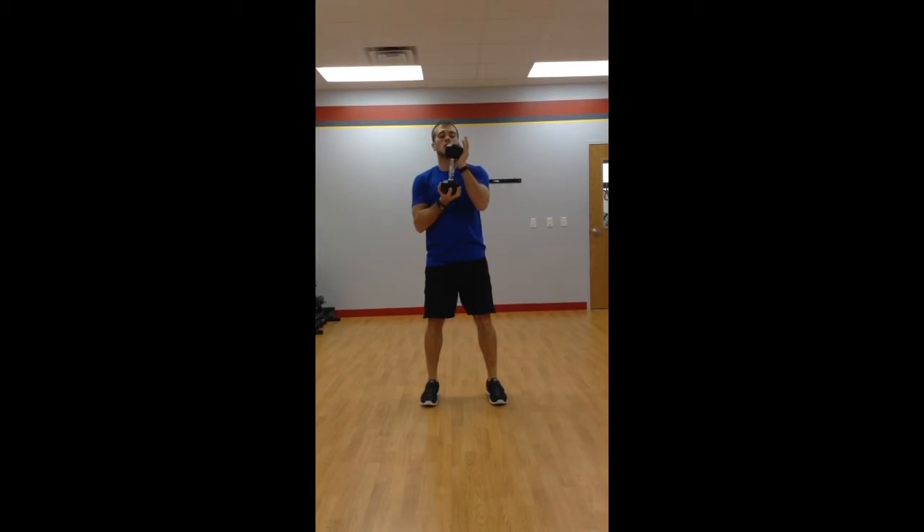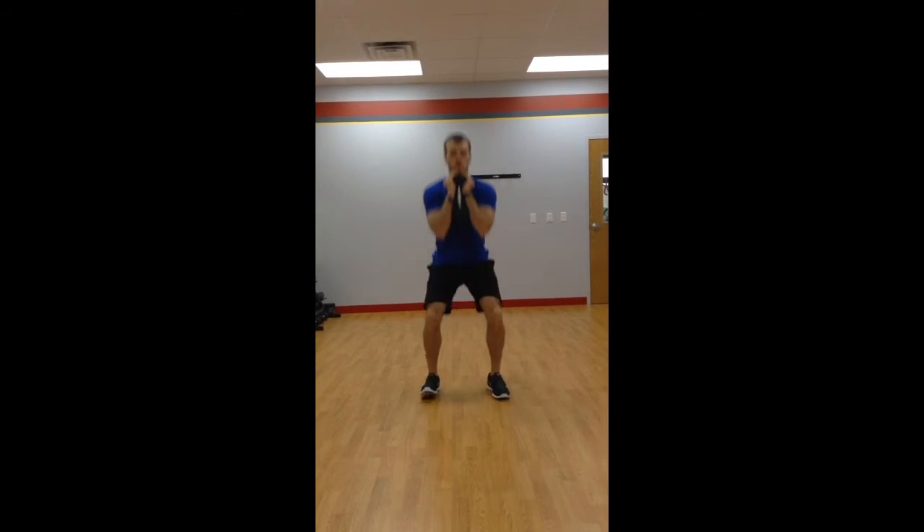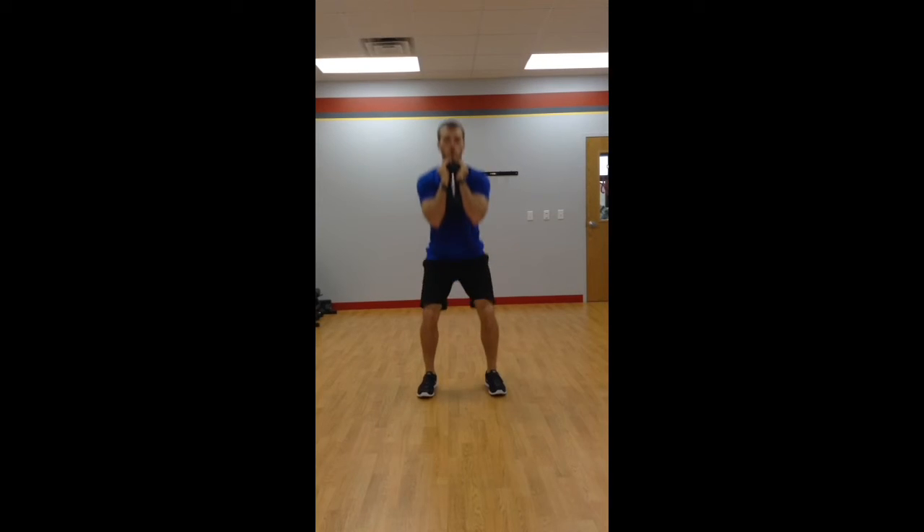For a dumbbell goblet squat, if you're following the same protocols as a normal bodyweight squat except you're adding a dumbbell and holding it into a goblet position. Hands go underneath the top end of the dumbbell, lock it in with your forearms, keep it close to you, brace your core, and go into your squat.